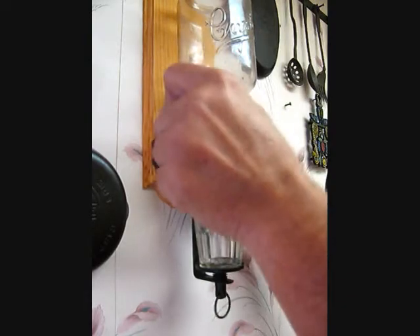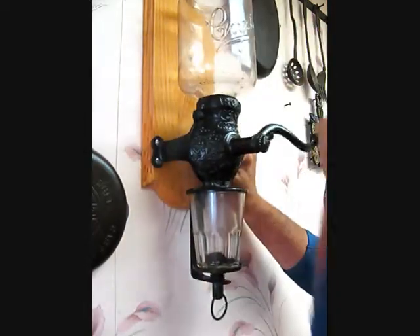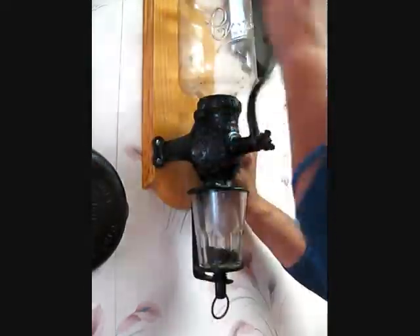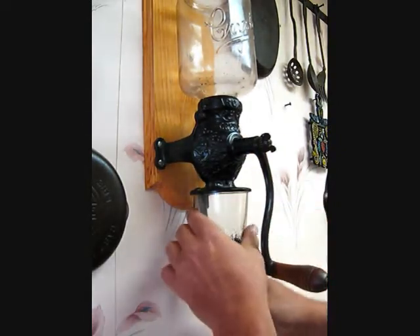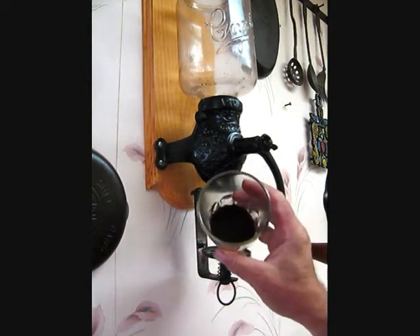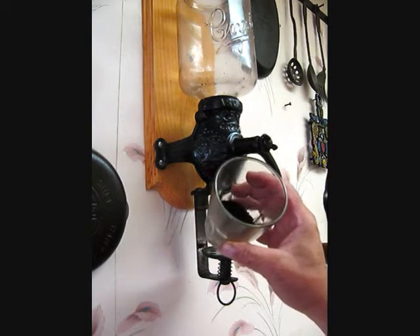I'll grind this. That was just not even a handful of beans, and this is espresso quality powder. After the demonstration, I will show you in different containers the different coarseness.